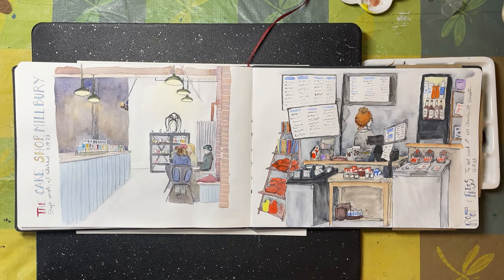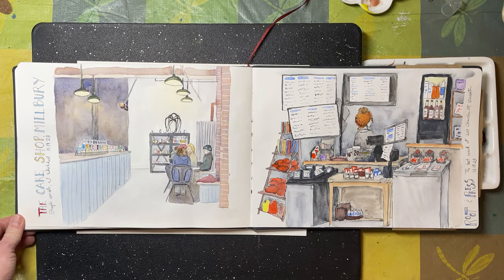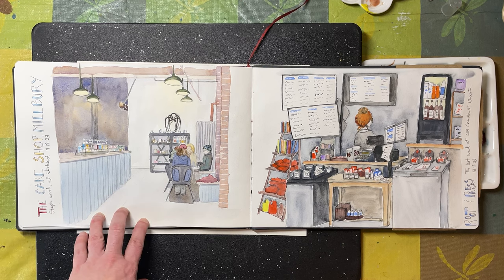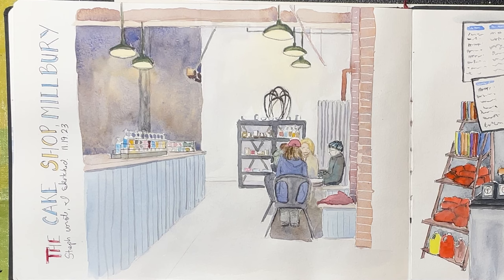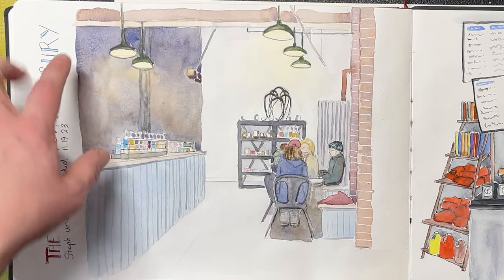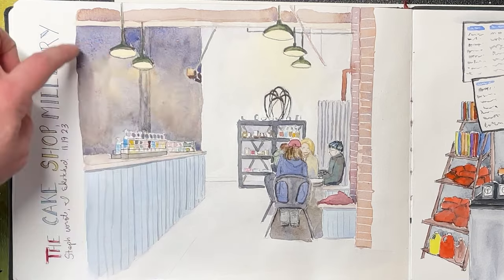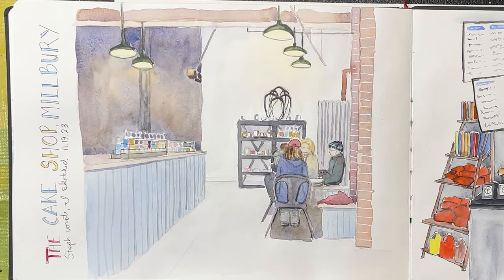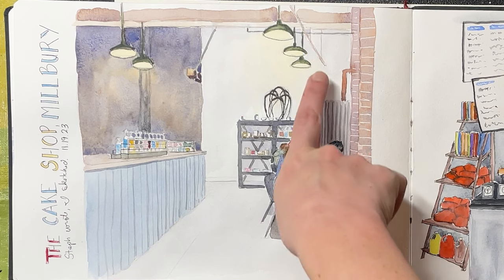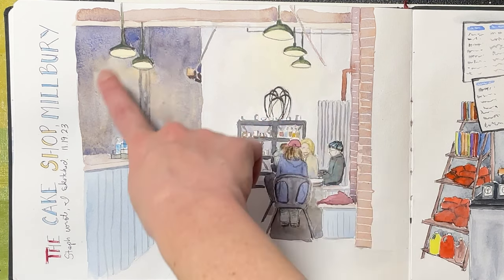Some more interiors for the fall — this one I did at the cake shop in Millbury. I didn't have a brilliant view from where I was sitting, but it gave me an opportunity to sketch some people who were in profile or facing me. It also gave me a chance to try out some shadow combinations for a kind of wall that recedes and is less bright, and to practice some of these glowing lights.